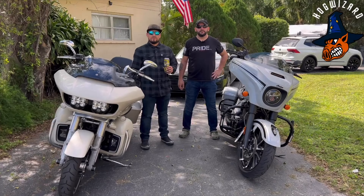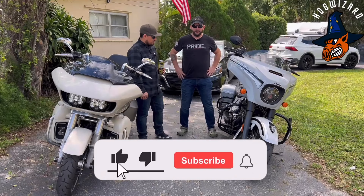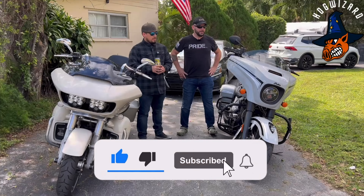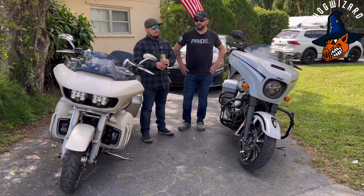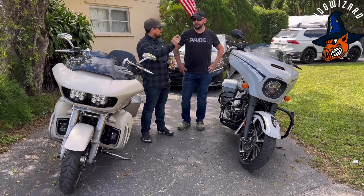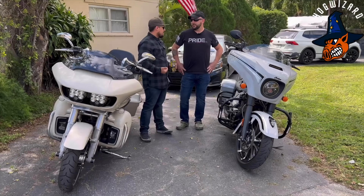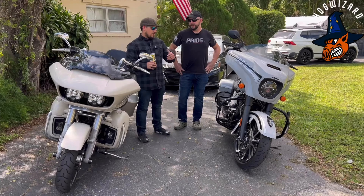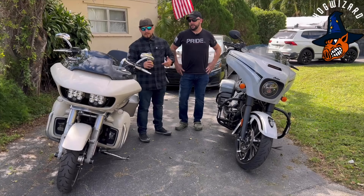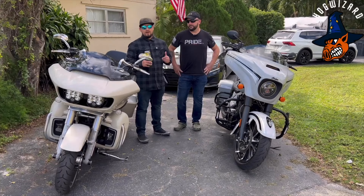Welcome back to my channel Hog Wizard. Today we got Mike Hogs, one of my brothers from the motorcycle club that should not be named for now. Today we're going to be doing a comparison review — not Road Glide against Indian — well, it's going to be Harley against Indian. My thoughts going from a Harley Davidson into riding an Indian, what it feels like, and do I think it's worth getting into an Indian.